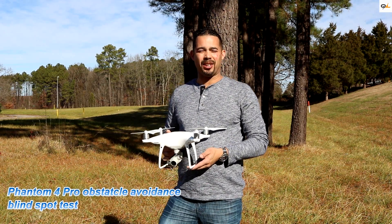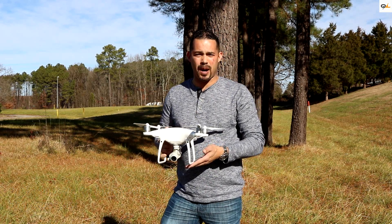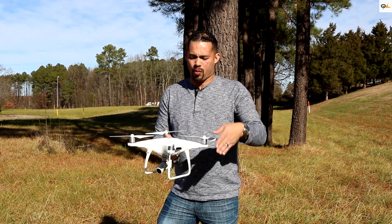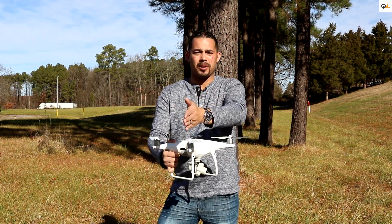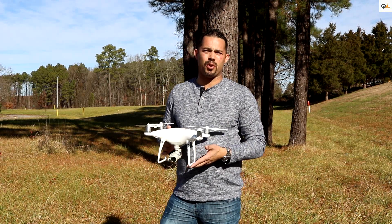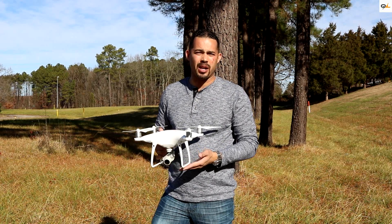Hi everyone, this is Myles from Quadcopterland and today we're going to be doing an obstacle avoidance test on the blind spots of the Phantom 4 Pro. What we consider the blind spots are where the sensors are not facing. A couple of viewers requested this test, and we're also going to do it in P mode, which is the standard mode.